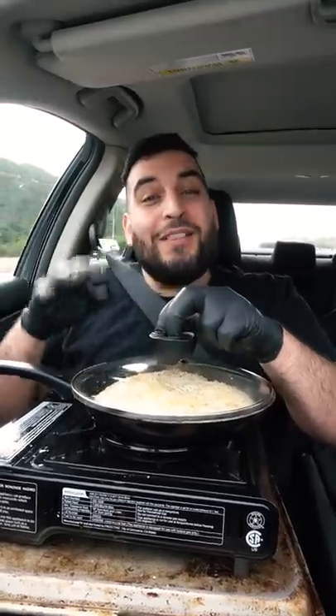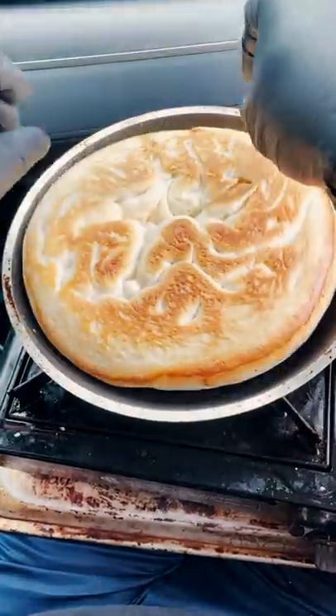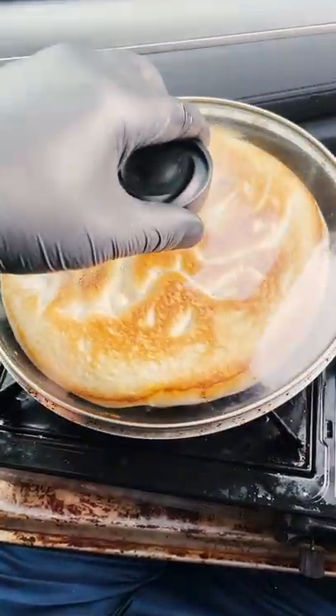On low heat, let this cook for about 10 minutes until it browns on the bottom. Then we want to flip, cover, and let it sit for another 5 to 10 minutes.